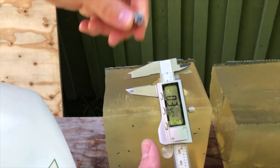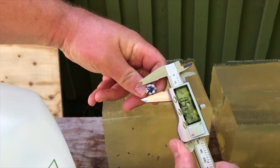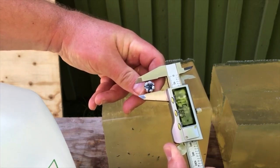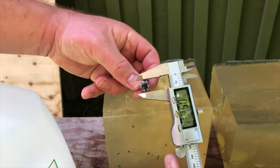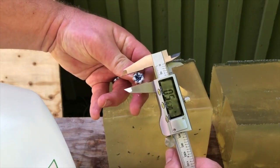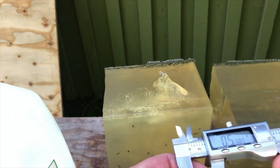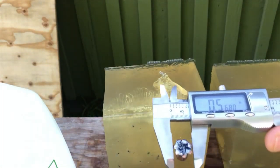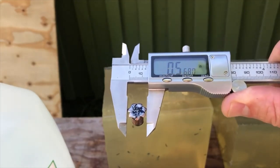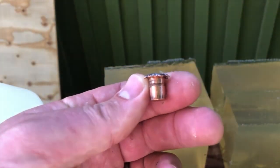Seven-pointed star on this — that is just beautiful. Definitely at least 55, 56 caliber. It's hard to figure out a widest point because seven points makes for a bit of an uneven expansion star. I'm getting about 0.568 inches. So almost 57 caliber on that nice big 135-grain slug.